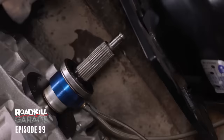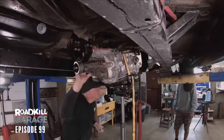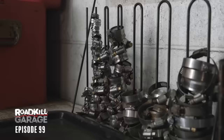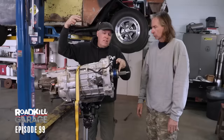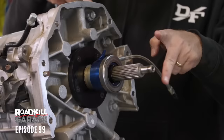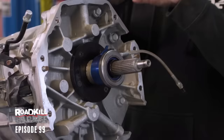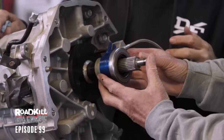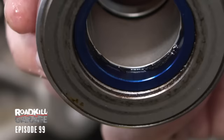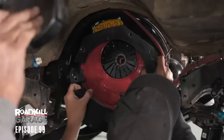We're looking at the throwout bearing up in here now. What we're dealing with here is a hydraulic throwout bearing — it's not like the old school stuff that has a fork connected to the clutch pedal that slides the bearing forward mechanically. This is a hydraulic cylinder: when you step on the clutch, it pumps fluid in there. But what happened is it overextended. When it tried to come back, it folded a little O-ring over itself so that it wouldn't retract. So that thing became garbage as a result of us hyperextending it with the clutch pedal.